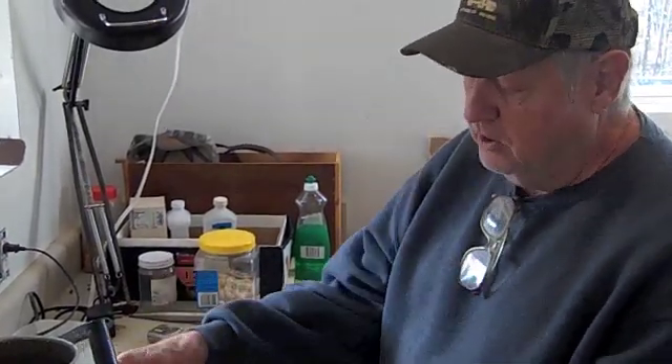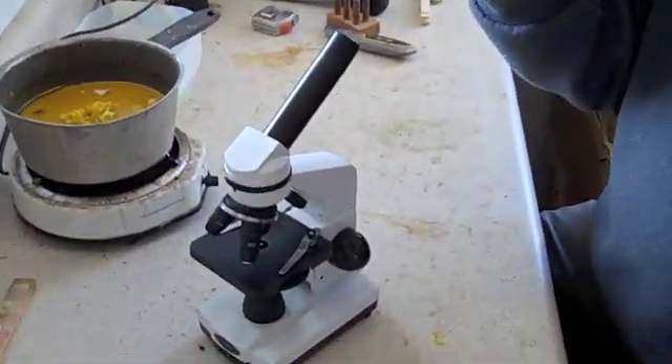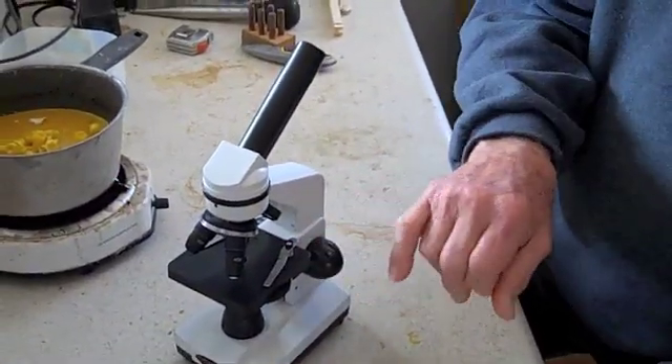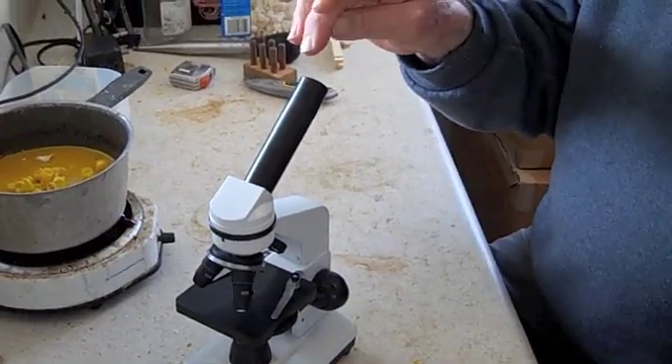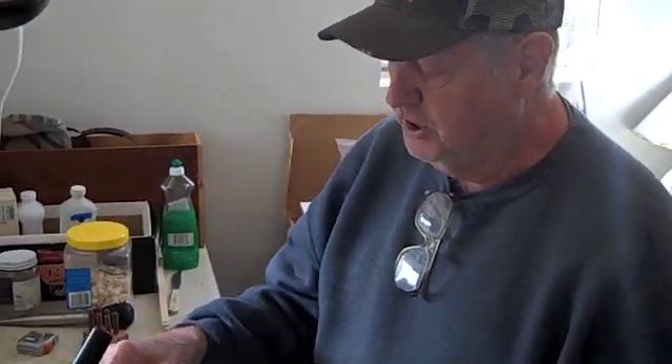I don't have the plates here right now, but you've got a little glass plate you can put here. You take a little swab and put it on that glass plate, and you can look under the microscope and see actual spores of the nosema. Very easy for the average person to do.